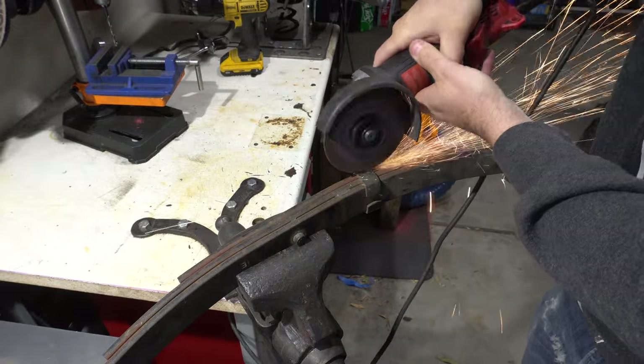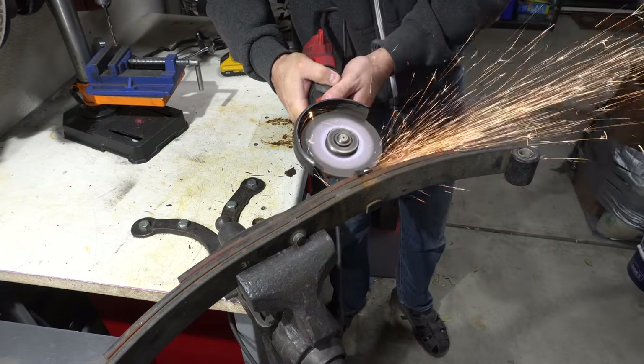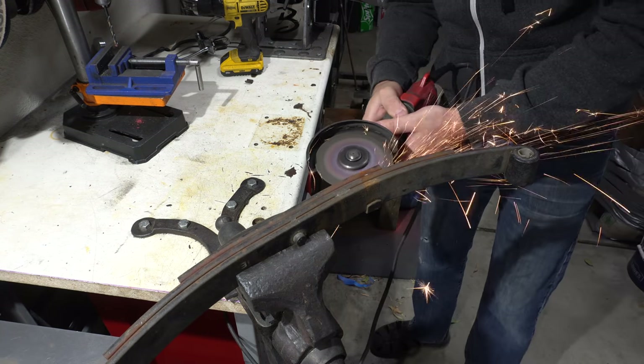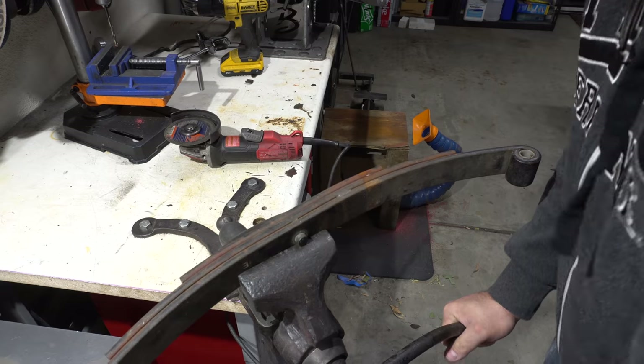So let's get this in the forge and get going. Sometimes you have to be careful taking down leaf springs because they're under tension. This one actually wasn't, so it's just a matter of cutting the band and taking out the center bolt.